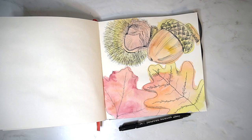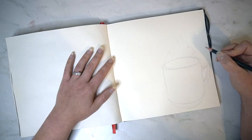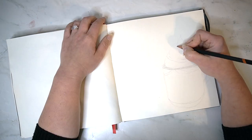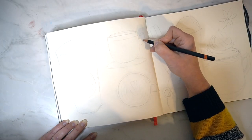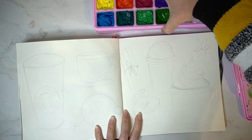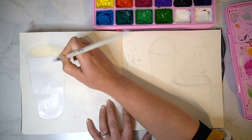Let me know what you think in the comments. For many people fall or autumn can only mean one thing and that is pumpkin spice latte season, so I thought what a better way to celebrate fall than creating a double page spread of different types of pumpkin spice lattes. I've got every variety I could possibly think of and I'm using gouache paint to paint these ones in for a more illustrative style.